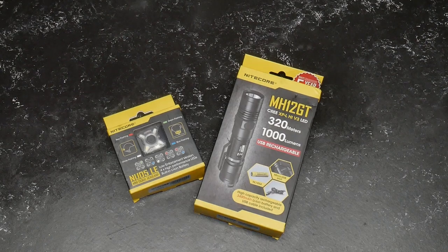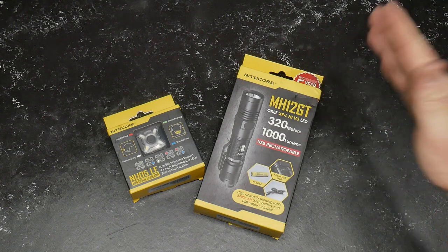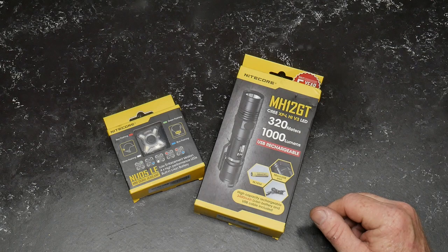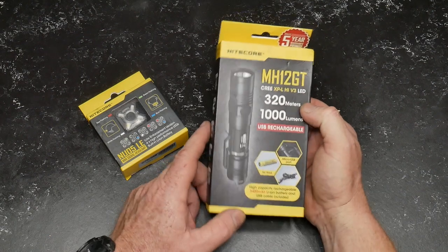All right guys, Good Old Boy 32 here checking out — we're sitting here looking at a set of flashlights from a company called Nitecore. I have been declared the flashlight guru from those guys from across the Pacific. I'm not endorsing anything, just here to show you what this thing has in it.